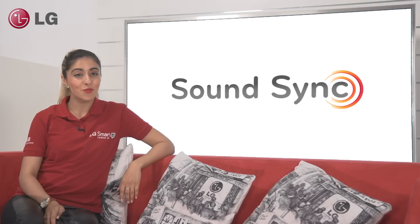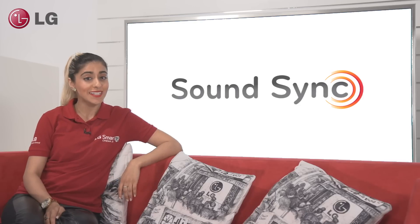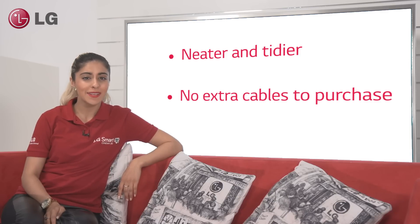SoundSync offers some great benefits for your style-conscious customer. Firstly, they do not have to connect any wires from the TV to the soundbar that would distract from the sleek design of the products. Also, it means that they do not have to purchase additional optical or HDMI cables, or pay to have cabling chased into their wall.